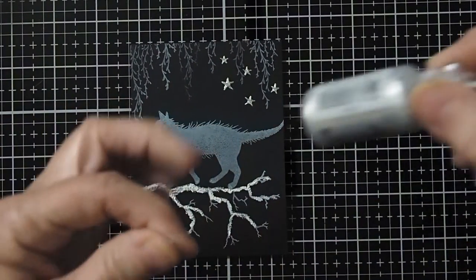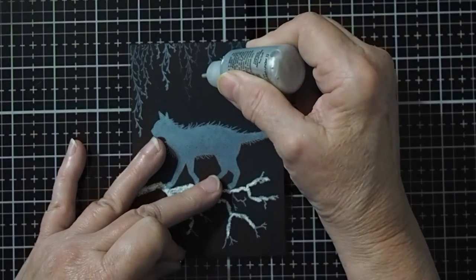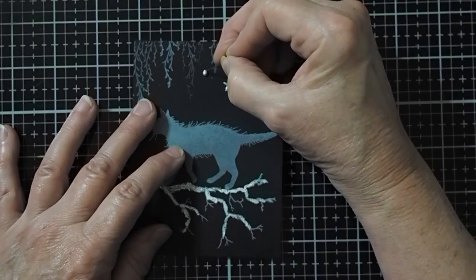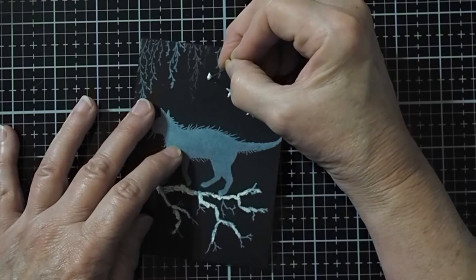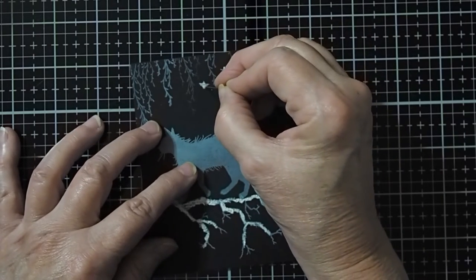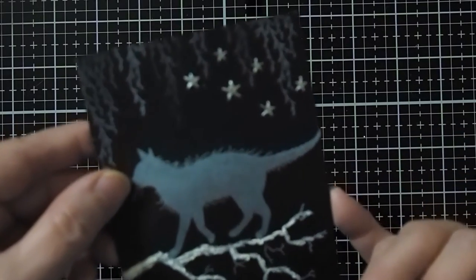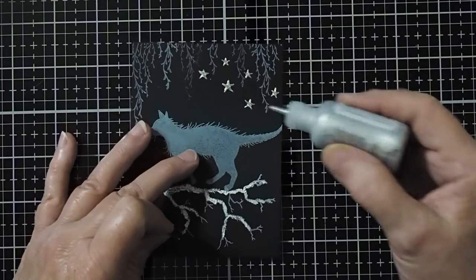It's actually really easy to make these stars. What you're going to do is take your liquid pearls and just do a drop. Now you're going to take an ordinary straight pin or a needle, and you're just going to drag out the liquid into a star shape. The pin is pointy enough that you should be able to get a really nice star effect just by dragging the paint out. And that's basically all there is to it.